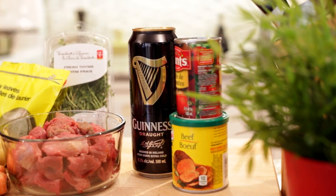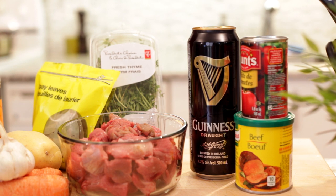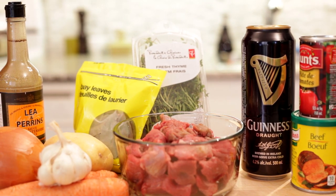For this recipe we'll be using tomato paste, beef stock, Guinness, stewing beef, thyme and bay leaf, potato, carrot, garlic, onion, and some Worcestershire sauce.